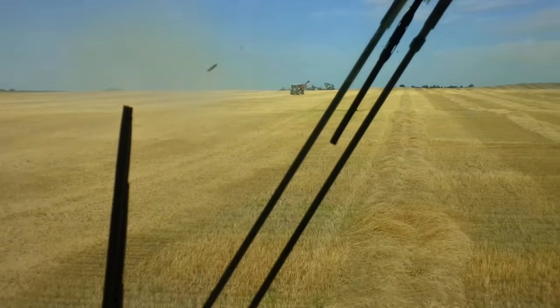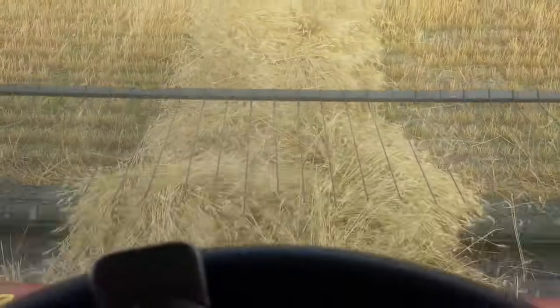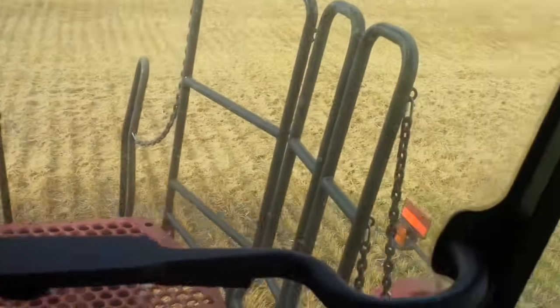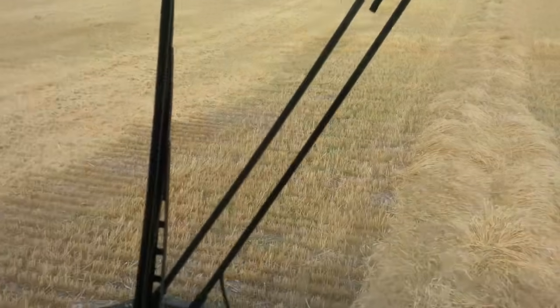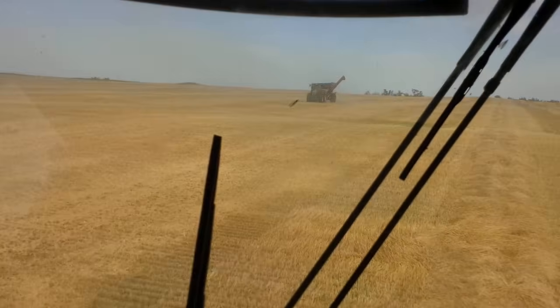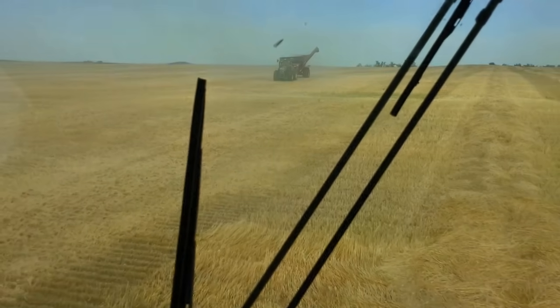There's the tractor coming. While we're waiting, here's a brief lesson on the combine: the grain goes in the front, and behind me in the hopper — which you can't see — are all the seeds. I'm combining wheat today. Here comes the tractor, and I'm putting my auger out now.